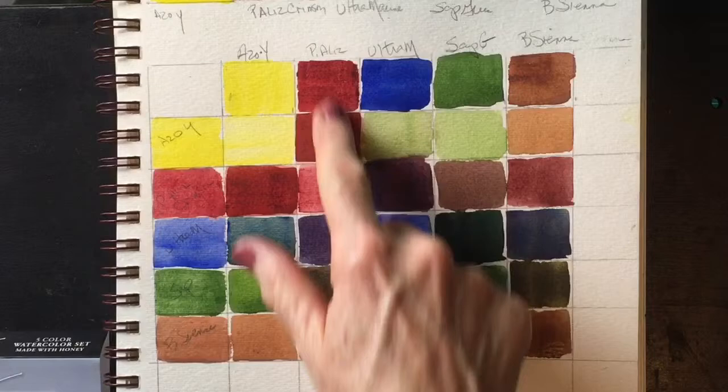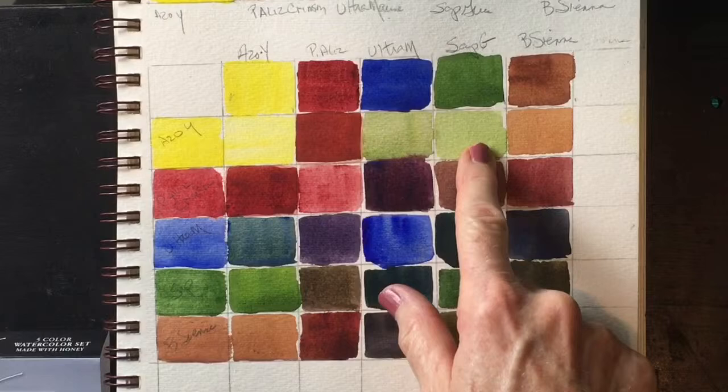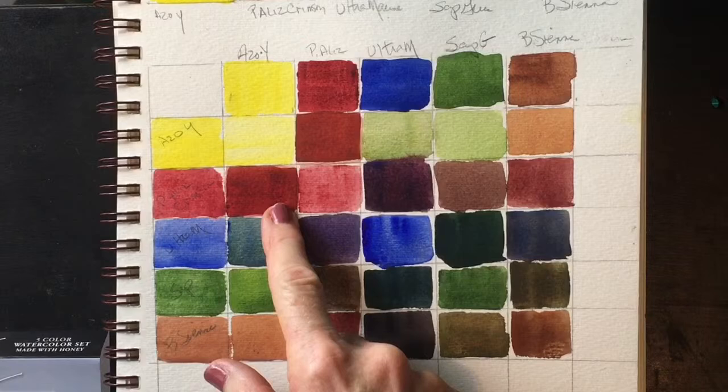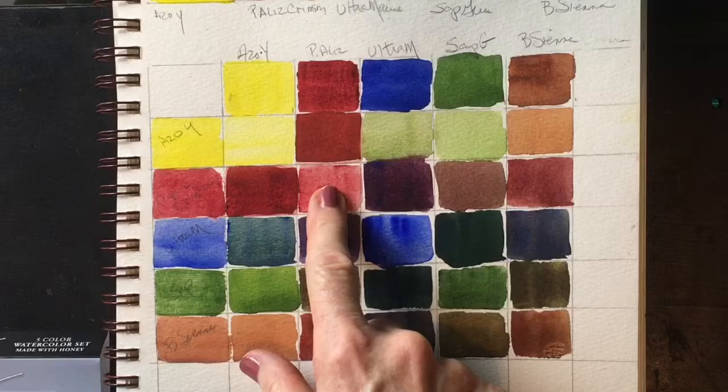I mix the Azo Yellow with the ultramarine and got a nice green. I mix the Azo Yellow with the sap green and got a nice light green. With the burnt sienna, you just get a paler version of the burnt sienna. If you take the permanent alizarin crimson and you mix it with the Azo Yellow, you get a very nice earthy orange. You see that here as well — that's the standard lighter tone washed out of the alizarin crimson.